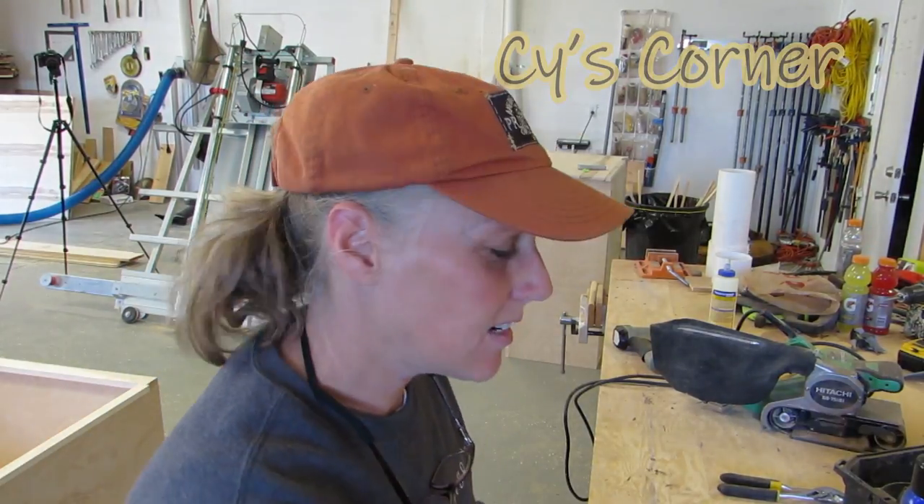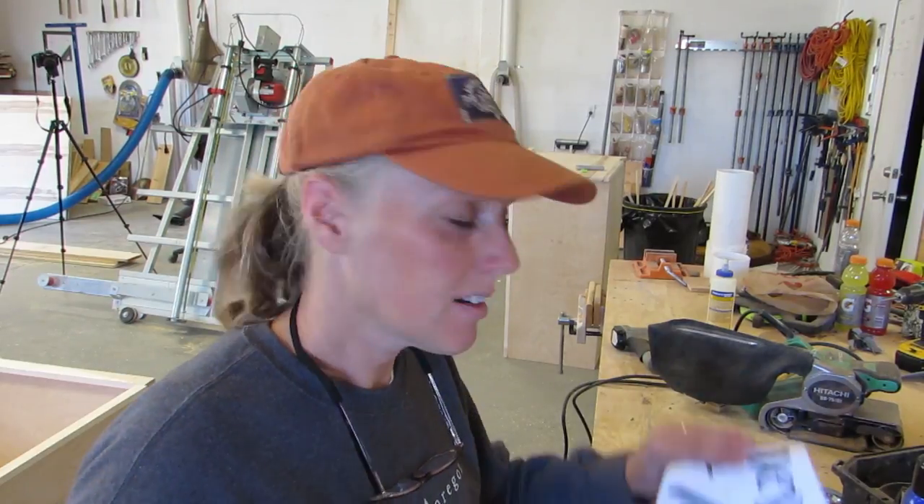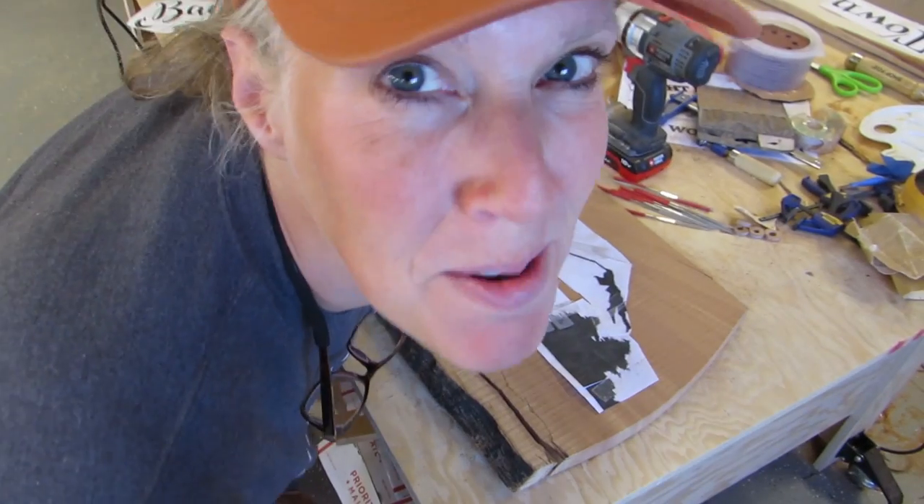Hey y'all, Cy here. I've been wanting to make a sign for Sisters, which is a little city that's right next to Prineville. They have these three mountains called the Sisters, and they actually have names: Faith, Hope, and Charity. I wanted to design a sign with their mountains, so I'm going to try to do that — or their big mountains.